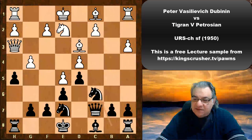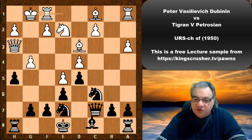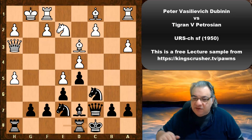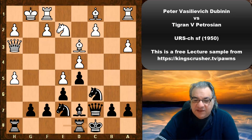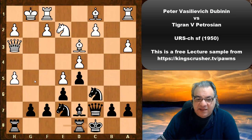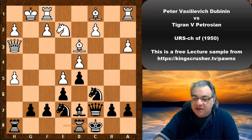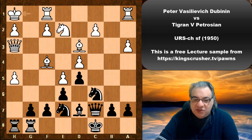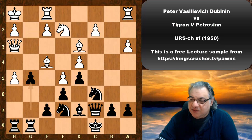Knight bc6, White castles, Bishop d7, gxh5, Petrosyan castles queenside. This is quite often what you do in French defense positions — castle queenside and arrange some attacking ideas on the kingside. We see Bishop f4, rook dg8, King h1, g5 — exciting opposite side castling.